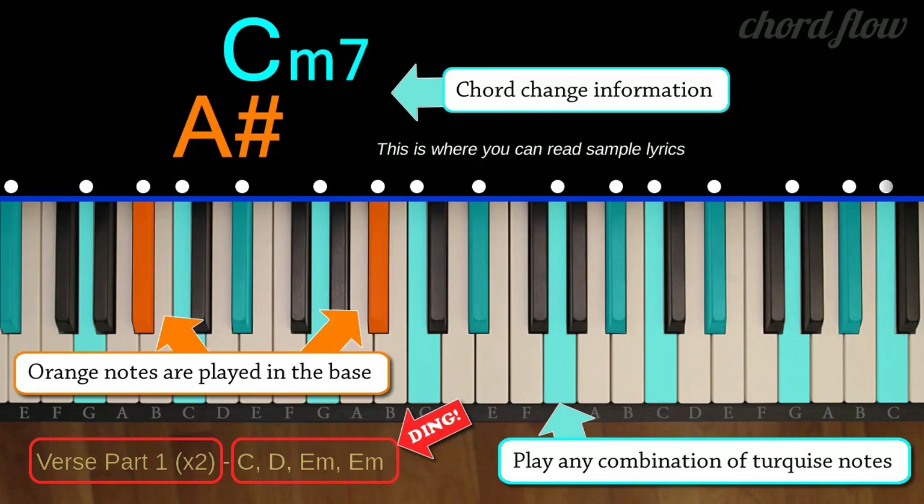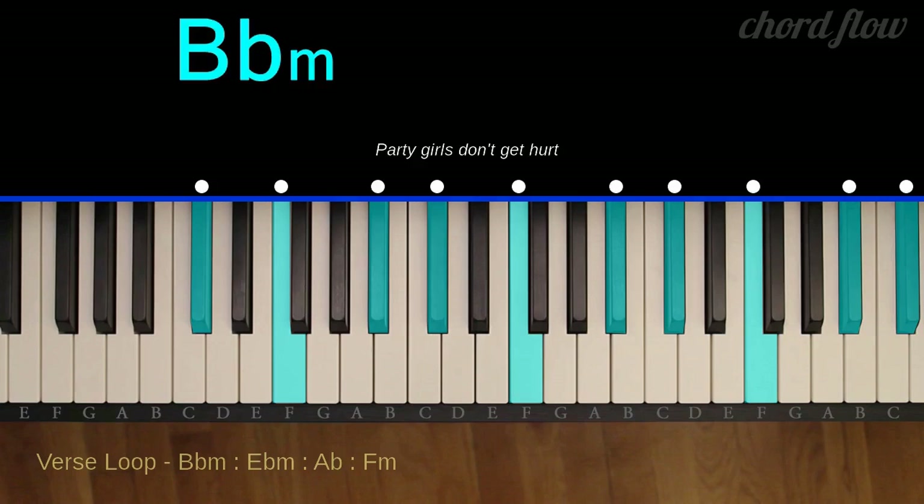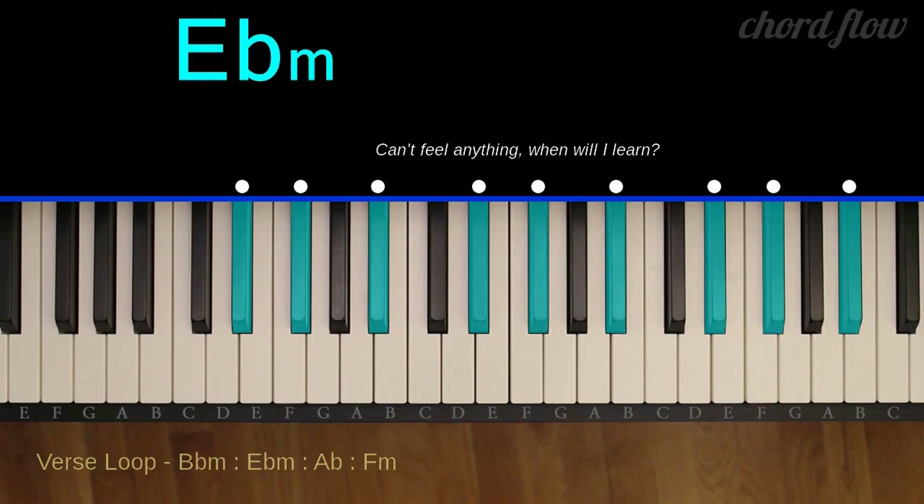Play the highlighted keys that are easy to reach and sound the best to you. B-flat minor: B-flat, D-flat, and F. E-flat minor: E-flat, G-flat, and B-flat.